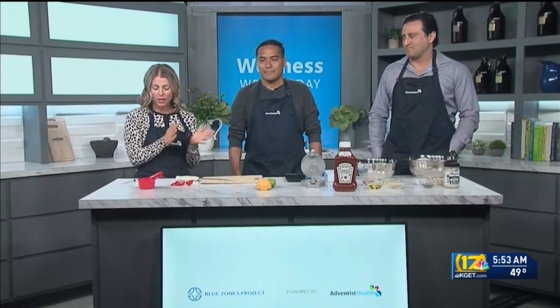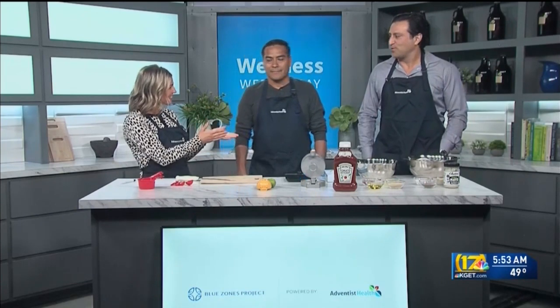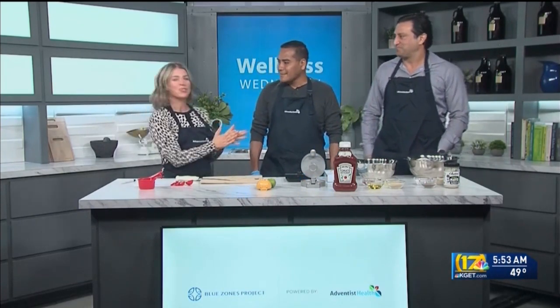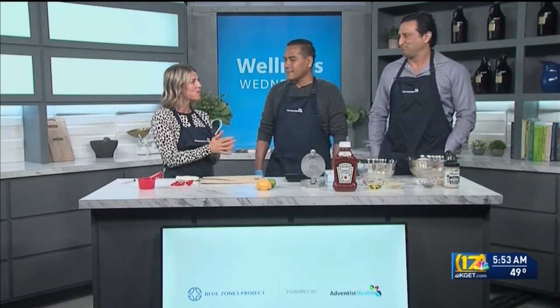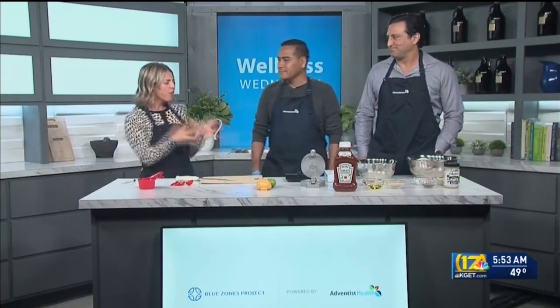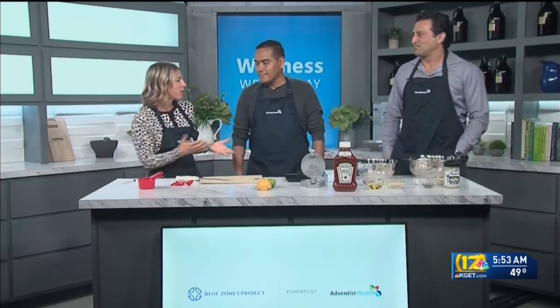I'm joined by urologist Shahab Hillier with Adventist and Kern Medical, and Benita Juarez, who is the head chef for Bombay Burgers. We're going to talk about healthy ingredients that we can put a twist on — some delicious food that men love, a great burger.